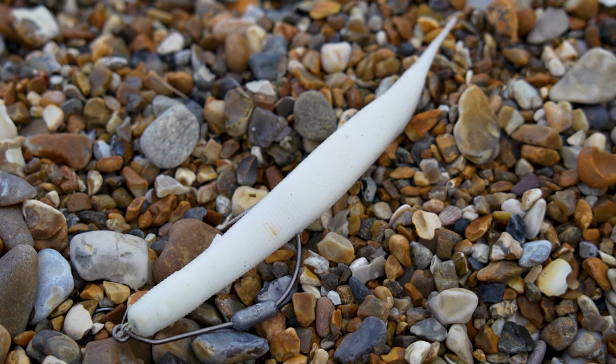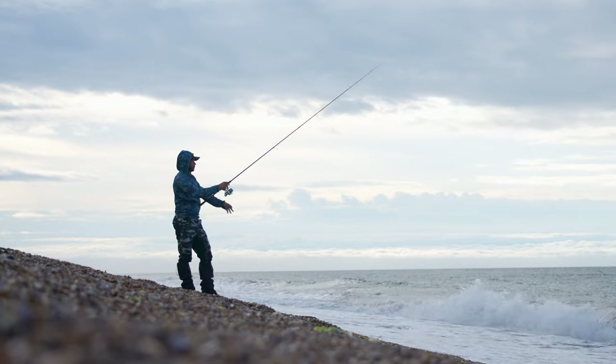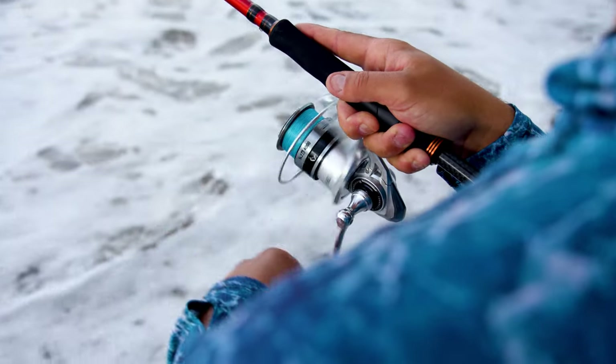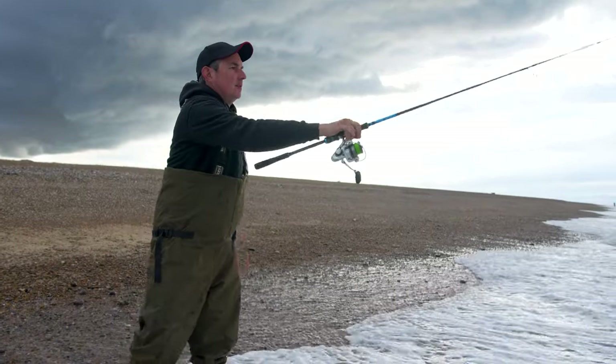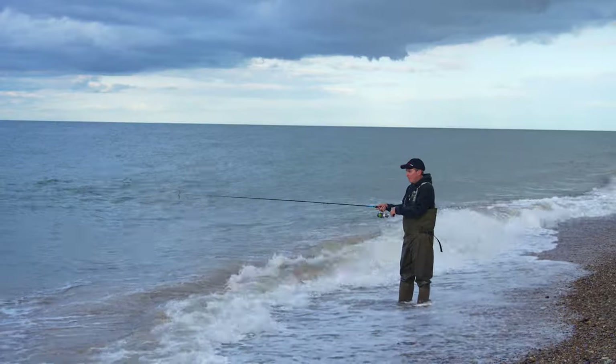Rod and reel wise, we've got two very different combos. I have a 10-foot, 15 to 46 gram Savage Gear SGSA — an absolute powerhouse that will launch a metal easily 100 to 120 yards with a tailwind — paired with an SGS6 reel, a 4000 size that carries lots of braid, loaded with Berkley Nautilus. Phil is using the SGS5, an excellent entry-level bass rod at around £160 — a 9-foot, 10 to 35 gram rod that covers most metals, hard lures, and soft lures. It's a very fast action rod that lends itself well to a tonne of presentations.